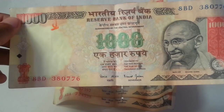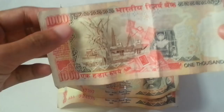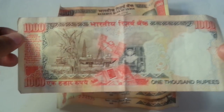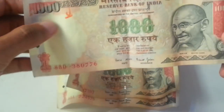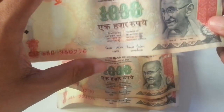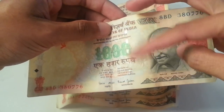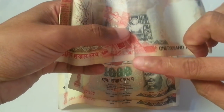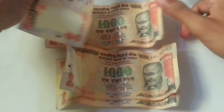This note is stopped now. You can see the color is completely different from the new 1000 rupees note — it is almost in a red color. Everything is the same, only the governor name is changed, and the lining is silver. If you turn it back, the year it was printed is not visible there.